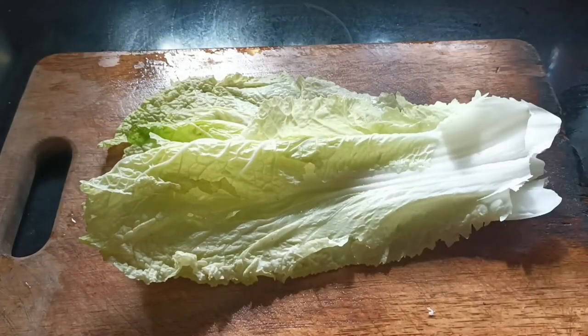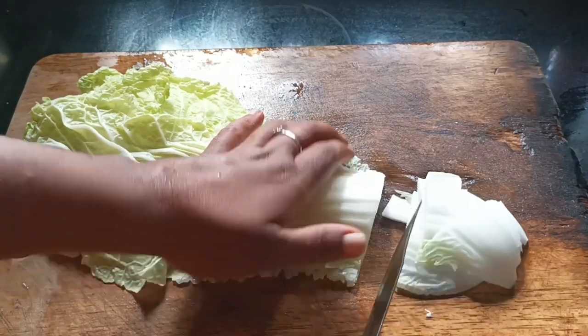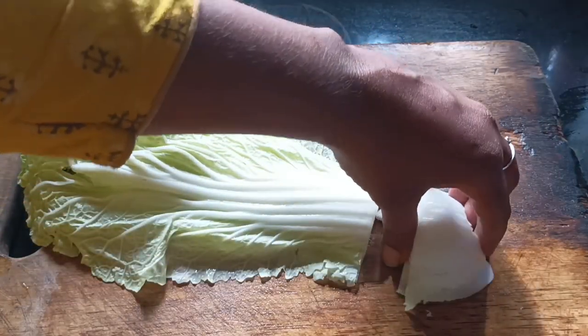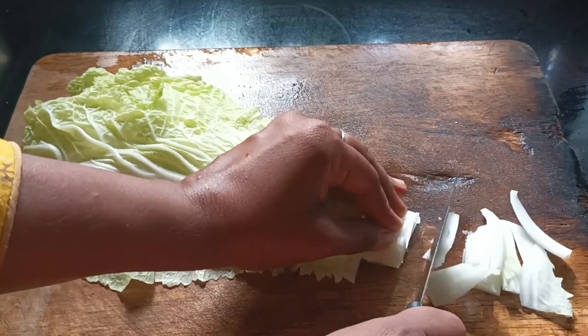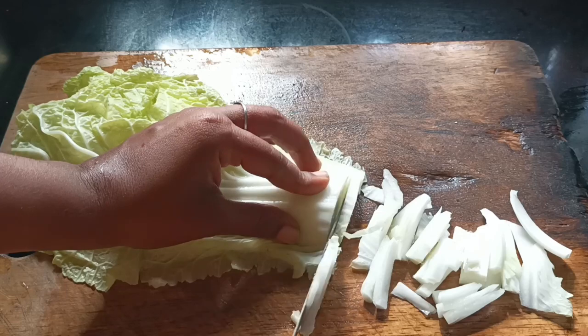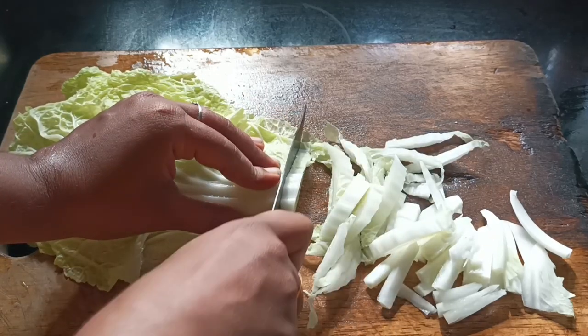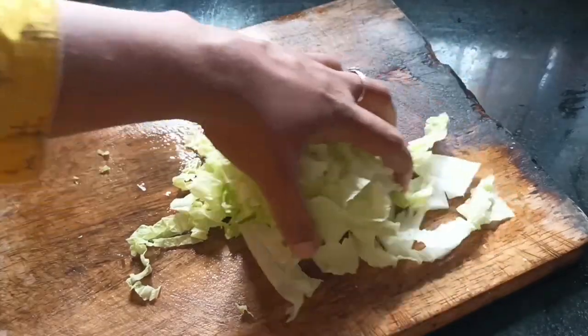We are ready to eat it. It is a healthy recipe for China. We have good food in our country. They are all vegetables — Chinese cabbage, fish and chicken fries are also cooked.